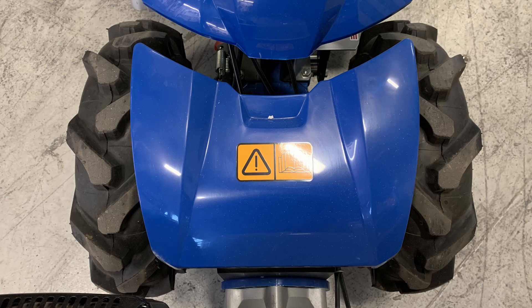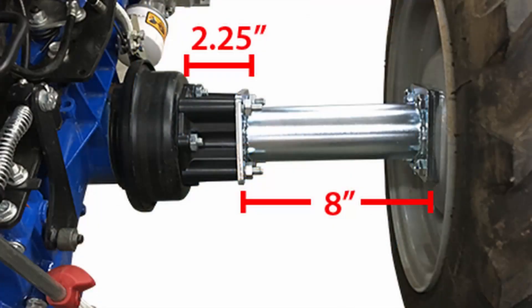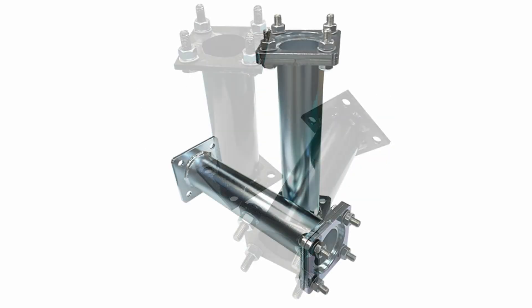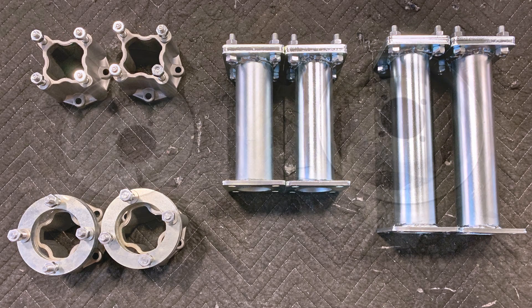The wheelbase width of the BCS can be varied greatly according to the needs of the job at hand. One way is by inserting wheel extensions. Currently available extensions can widen the wheel stance by 4.5, 5.5, 16, and 22 inches. The second adjustment method that can be used in addition to or instead of these extensions is to take advantage of BCS's two-piece wheel design.